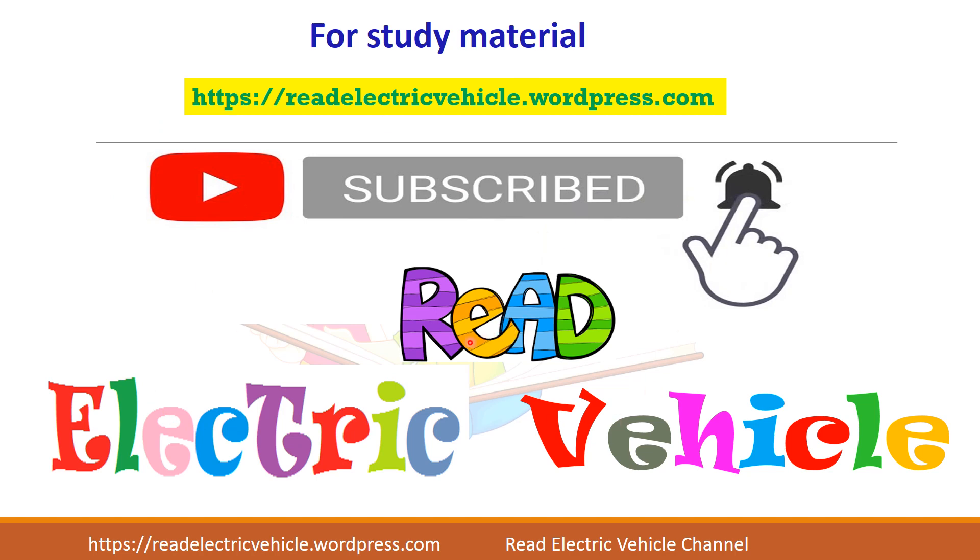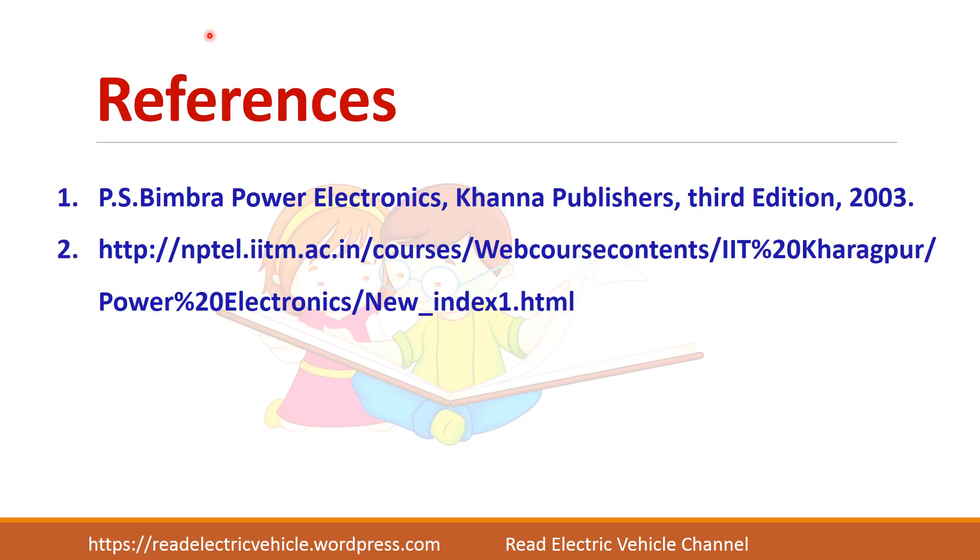If you like the material, do subscribe to the Reed Electric Vehicle channel. Thank you.